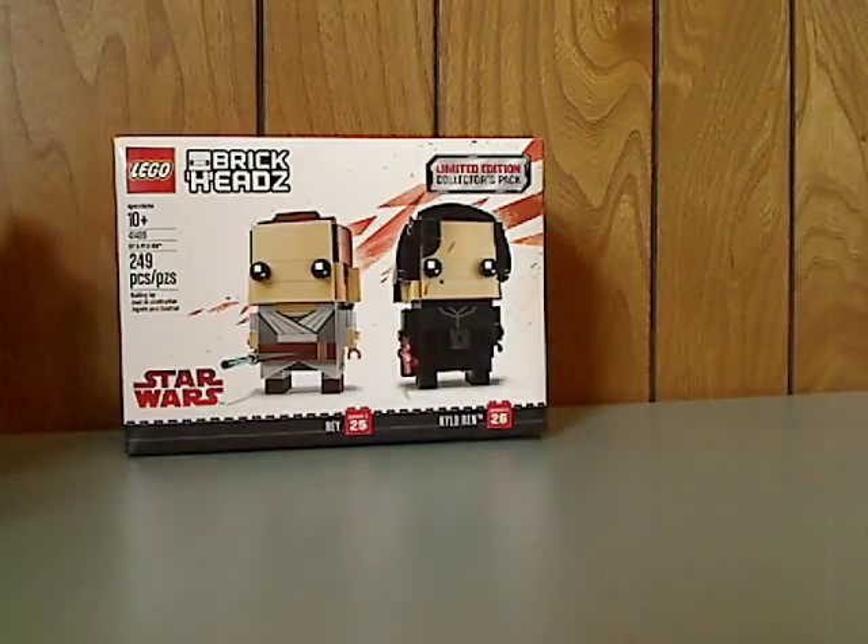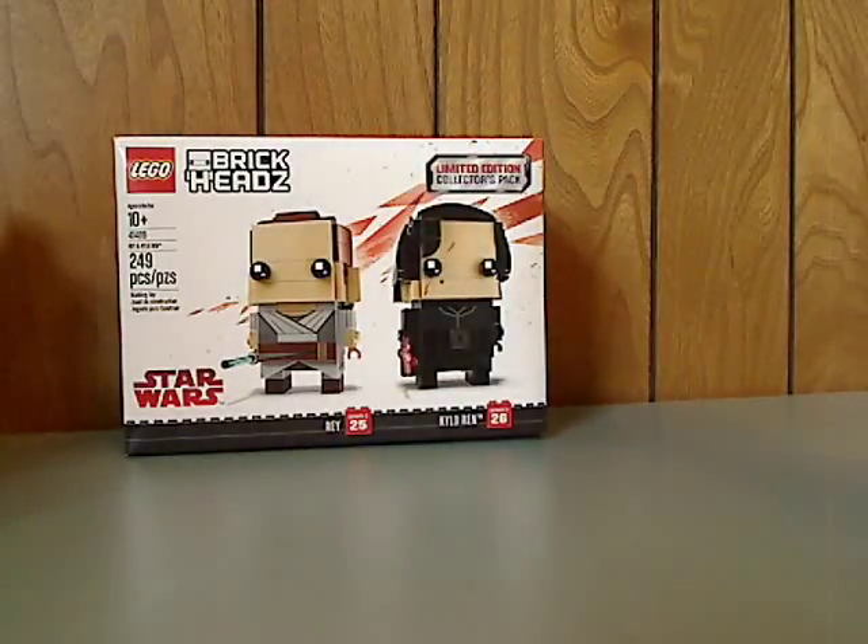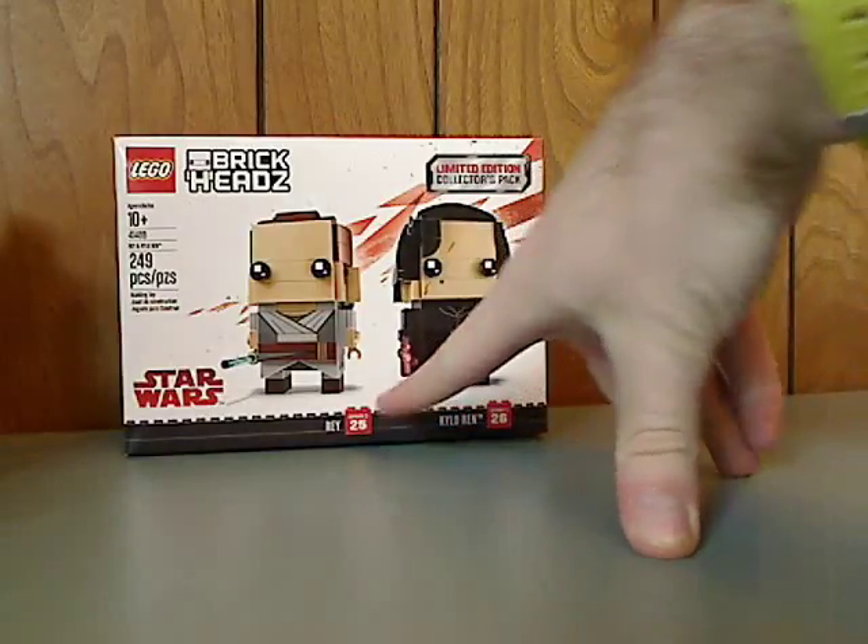This is the limited edition collector's pack, and by the time of 2018 they will be released individually. On the front of the box you see the LEGO BrickHeadz logo, the two figures that come within, and series 2 and their numbers.